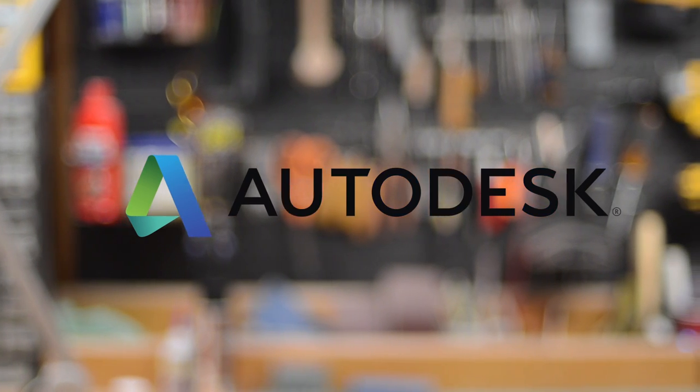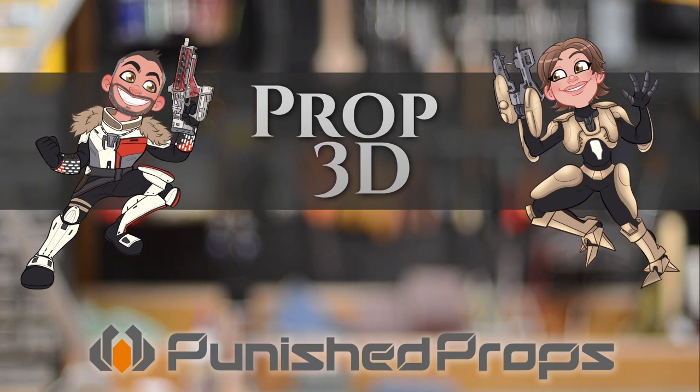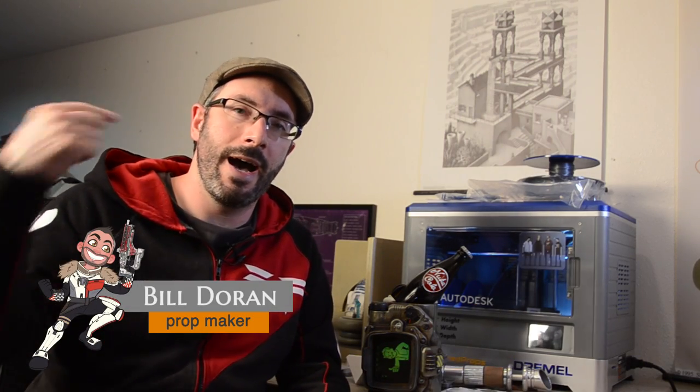This episode of Prop 3D is brought to you by Autodesk. Hello everybody and welcome to Prop 3D. I'm Bill Duran and I'm here to show you some really cool projects using a 3D printer.